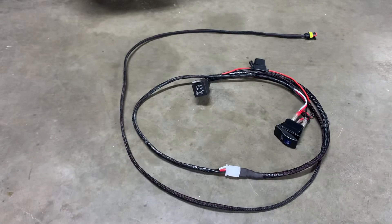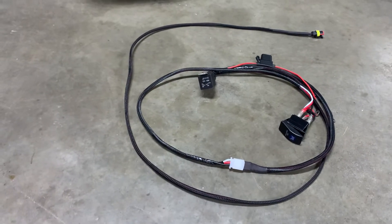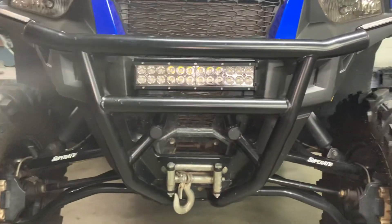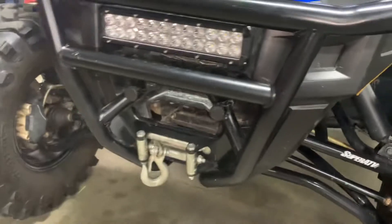Again, plug and play — should be a really easy install for everyone, and it fits in between that stock bumper absolutely perfect.